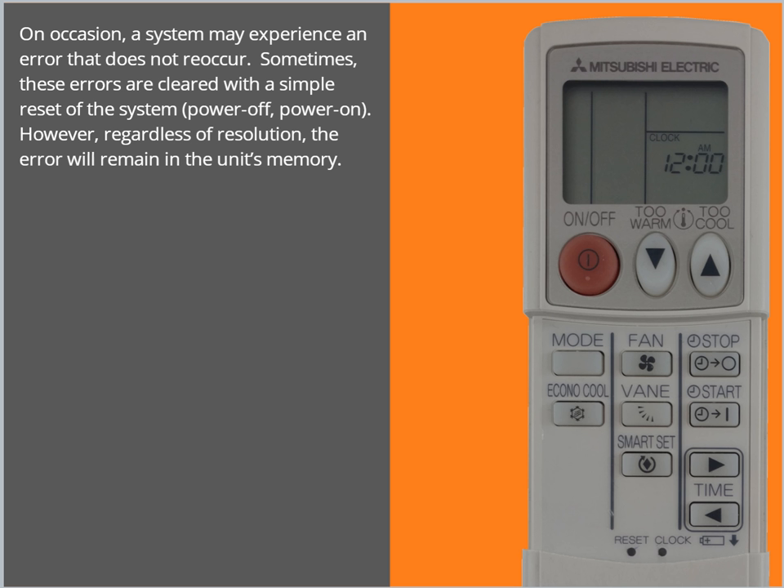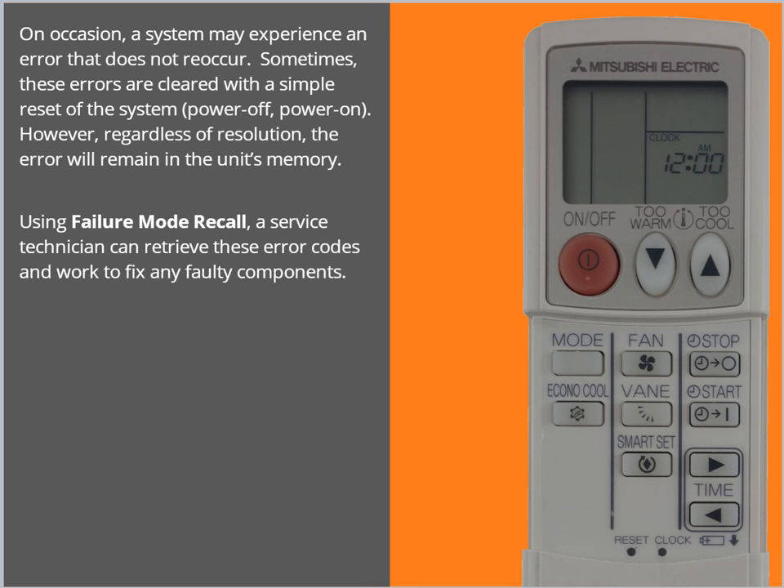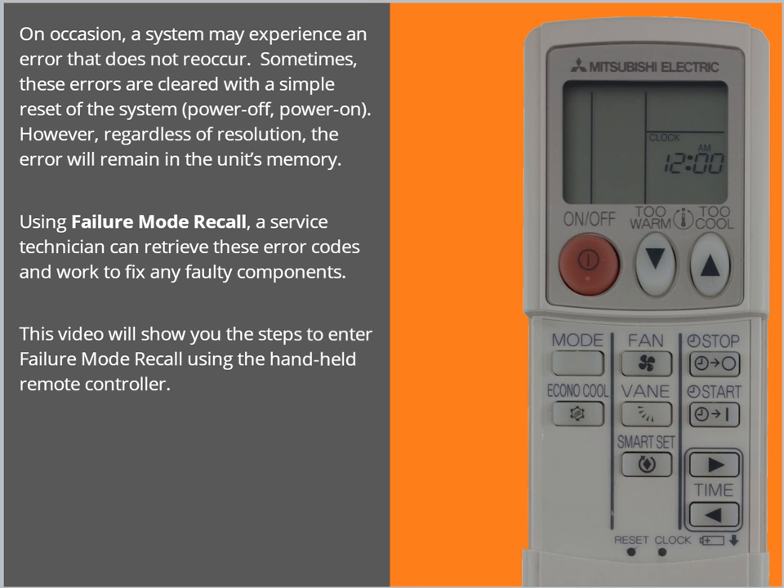However, regardless of resolution, the error will remain in the unit's memory. Using Failure Mode Recall, a service technician can retrieve these error codes and work to fix any faulty components. This video will show you the steps to enter Failure Mode Recall using the Handheld Remote Controller.